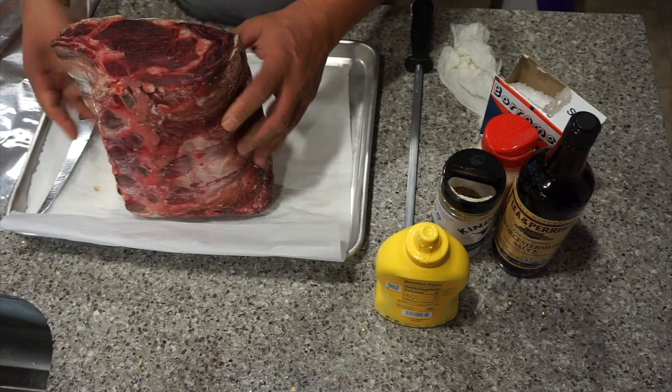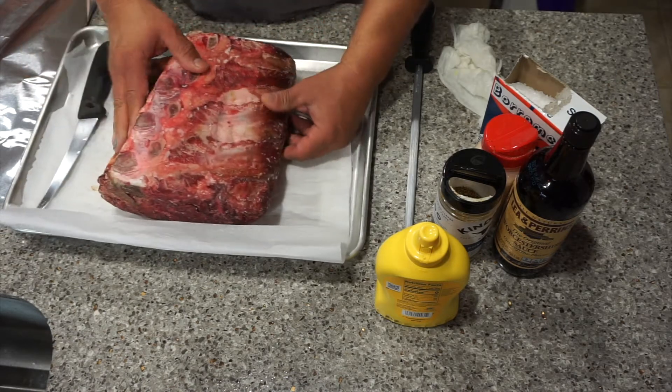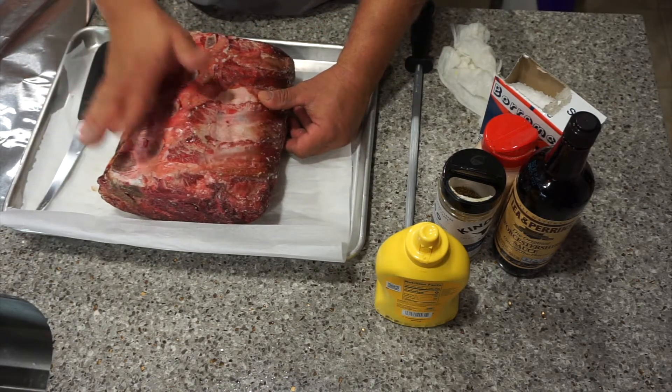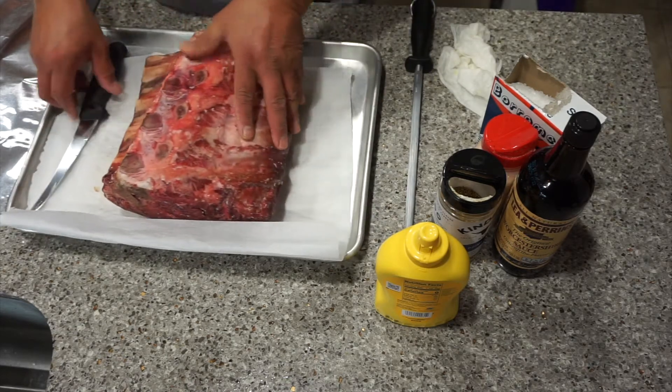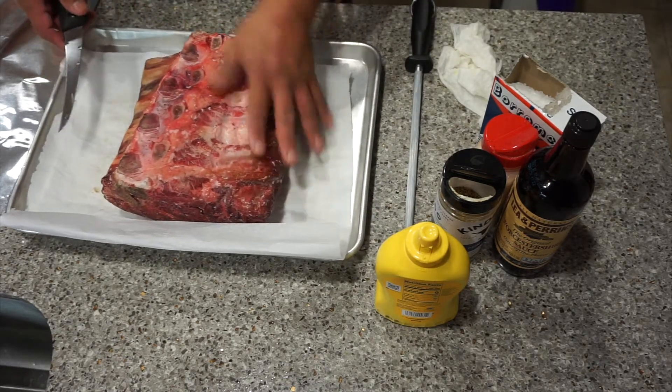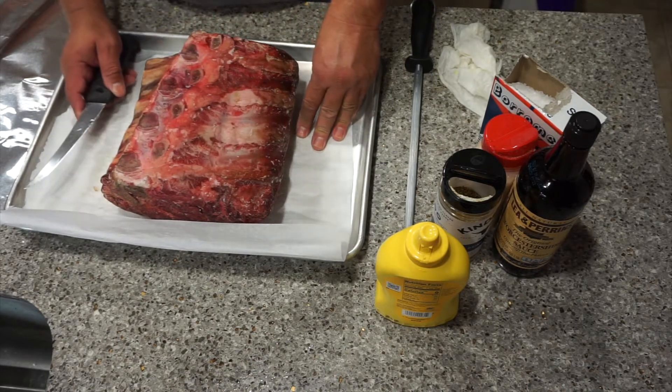This roast is a bone-in prime rib rib eye roast. We purchased it last week and it's been aging in the fridge for about eight days — just basically air drying it to get all the moisture out.